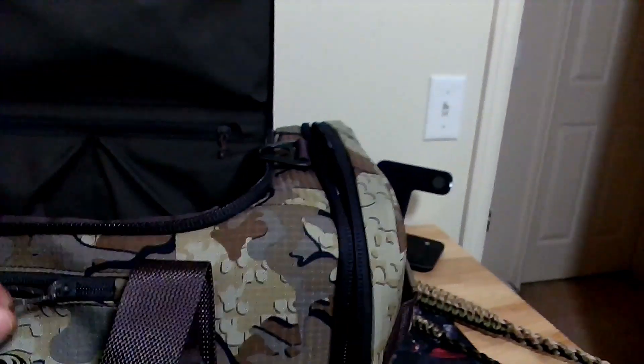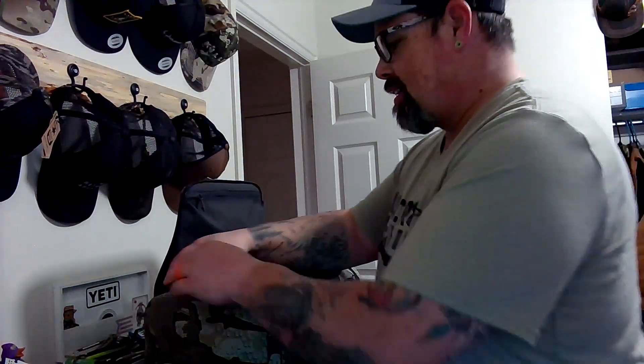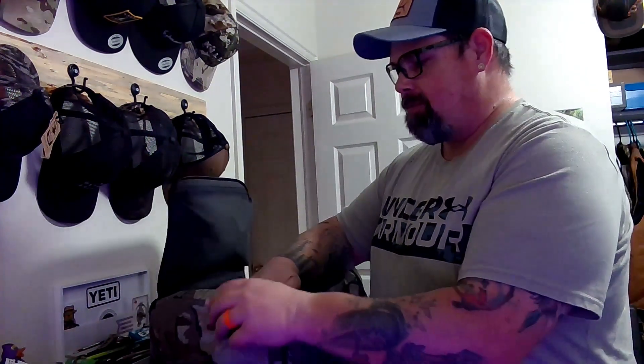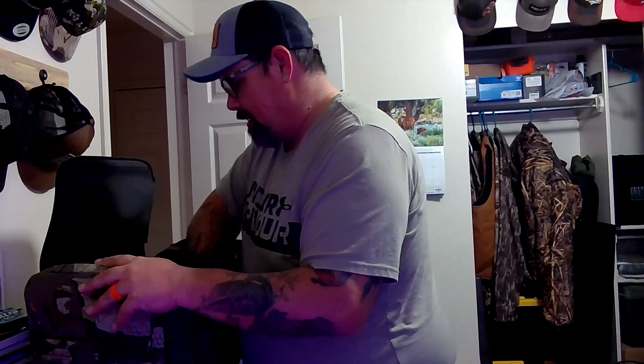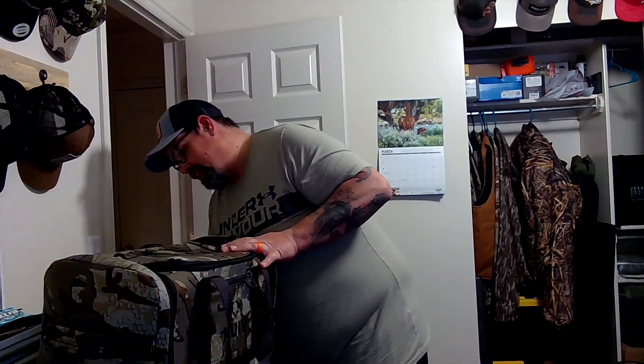So as you can see, there's a pocket here, pretty good size inside. There are two pockets here. That one has two pockets inside it. I can't wait to use this — I'm excited for it. The quality of the material just feels heavy-duty and long-lasting. The zippers are heavy.